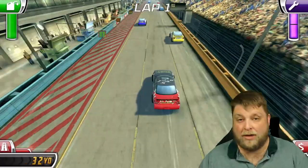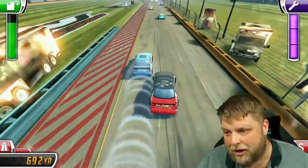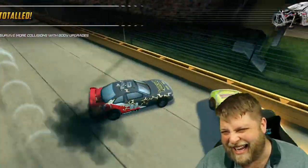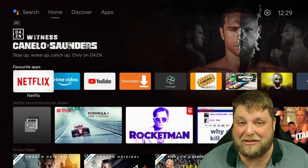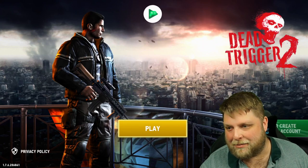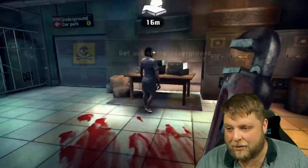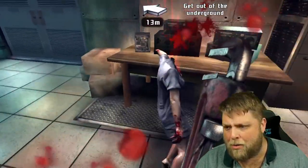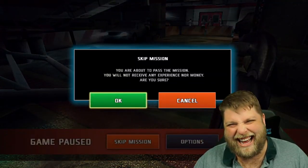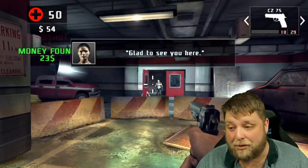I've also installed a couple of games and paired up an Xbox One controller. Tried a racing game — found it pretty decent. Then I tried Dead Trigger 2, not really my kind of game — it kind of scares me — but as you can see we're playing it. Once again, it's playing it brilliantly, no complaints whatsoever.